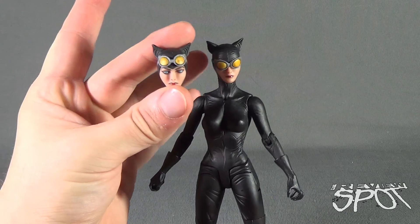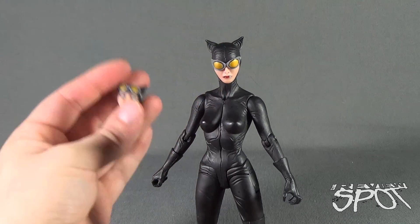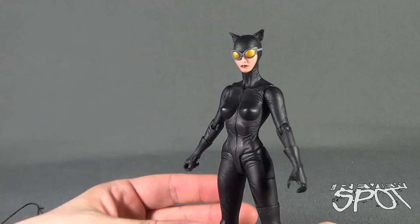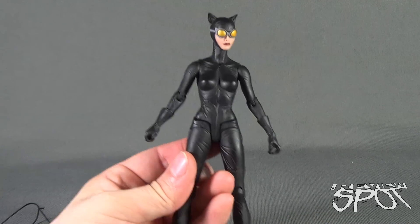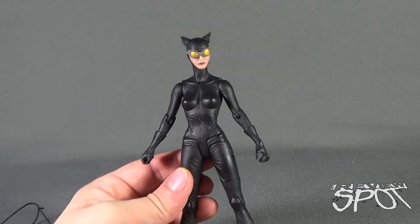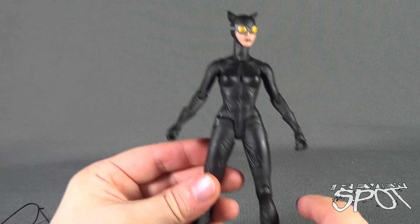This is honestly a case where I'm not sure which one I prefer more — I love the goggles-up version, but the goggles-down version looks spectacular. It really lends itself to her looking more like a feline. Very night and day versus the Greg Capullo Catwoman.